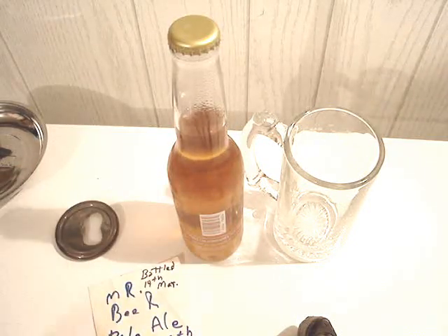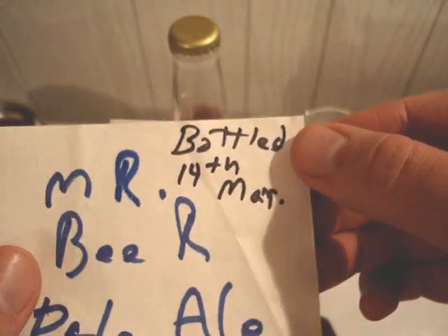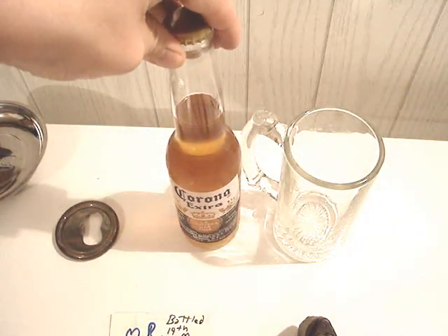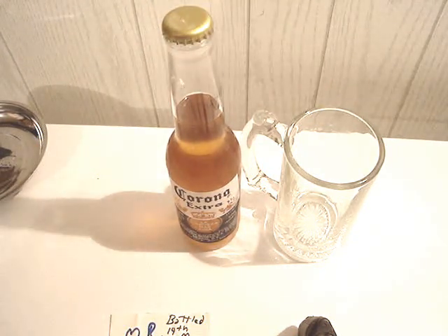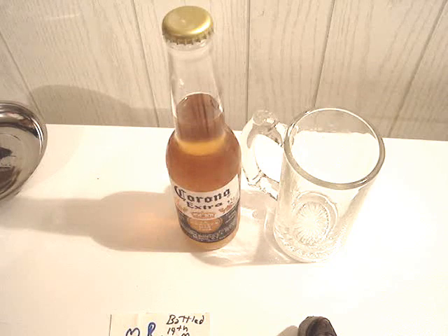I'm doing a video on my last bottle of homebrew. This is my Mr. Beer pale ale — I think it was a West Coast pale ale or something. I started the brew on March 5th and bottled it on March 14th, so it's a couple months old now. This is the last bottle out of the 24 I originally had. I'd really like to thank a good friend who sent me this kit — I'll put her channel down below. She hasn't done a video in quite a long time, but I really appreciate her sending me this beer kit.